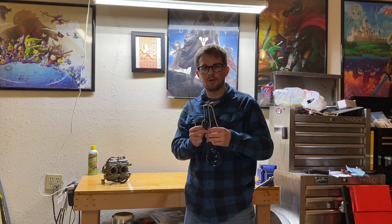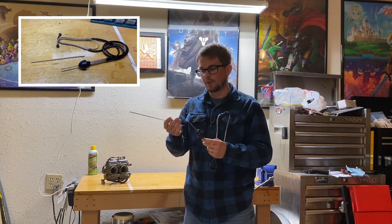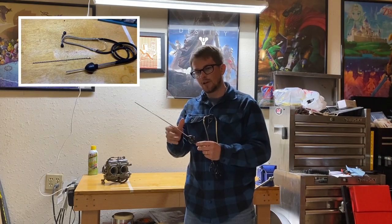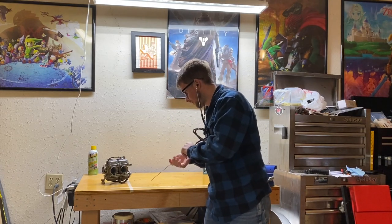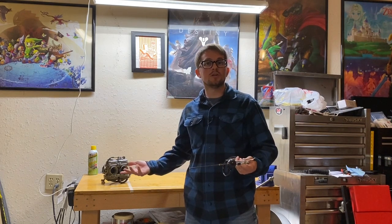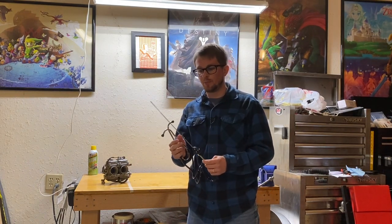Moving on to number two, we have a mechanic stethoscope. This is just like a doctor's stethoscope, however it's used for mechanical applications. It has an extra probe you can add on the end. You place it on an object to check for any noise coming from it. It's especially helpful if you have an engine making a ticking noise and you want to pinpoint exactly where it's coming from. It's pretty cheap and worth having in case you ever need it.